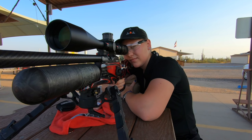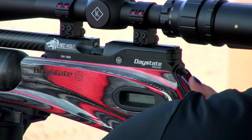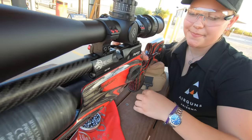Now we've already done the mounting of the scope, you've unboxed it, you've gotten the mounts on there, the gun is set up, aired up, and now we're going to go ahead and sight in our scope.